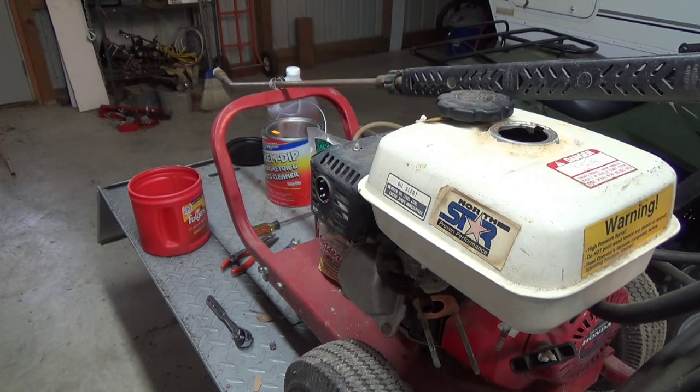Today's mission is going to be work on the power washer. I used to use it quite a bit, a couple times a week back in my sprint car racing days, but since that's been long ago, this thing has ended up in the back of the barn and rarely gets used.